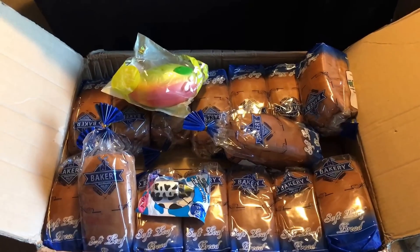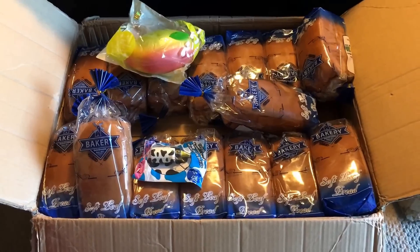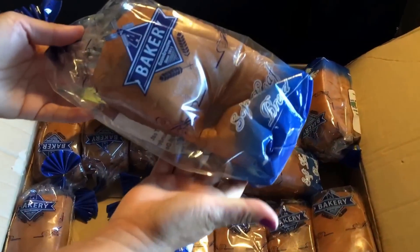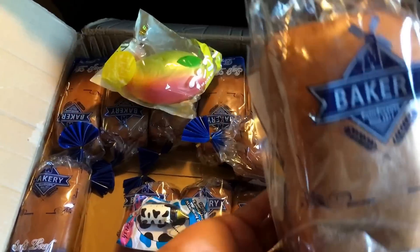Hi guys, this is Kawaii for Girls. We finally got a package from Cutie Creative — the bread loaf that we've been waiting for just arrived right now, so I'm doing a quick video.